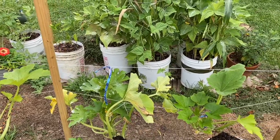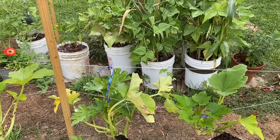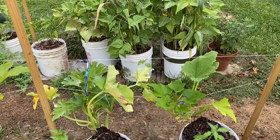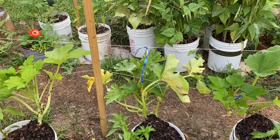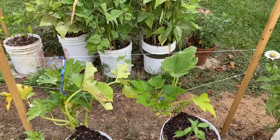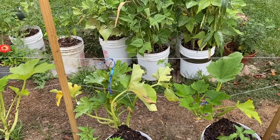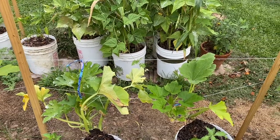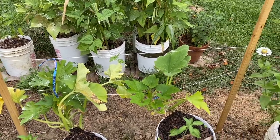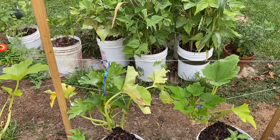The blue hubbard squash that I planted as a deterrent — they say the vine borer likes that plant more. Yeah, sure, there were more eggs on it, but I still missed eggs on my squash and zucchini. The blue hubbard squash, if they survive I'll be surprised. They came apart at the stem when I went to touch them, so I've got them sitting in water right now to see if they'll root.